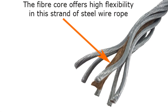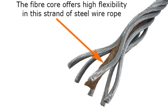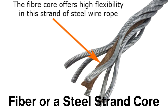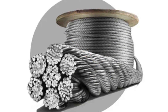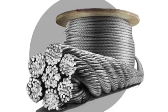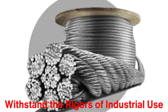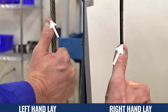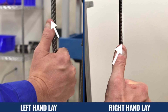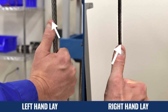Once the individual strands have been formed, they are laid or twisted together around a core, which could be a fiber or a steel strand core depending on the intended application. The laying process is critical in ensuring that the wire rope performs well under tension and can withstand the rigors of industrial use. The strands are typically laid in one of two directions: right-hand lay or left-hand lay.